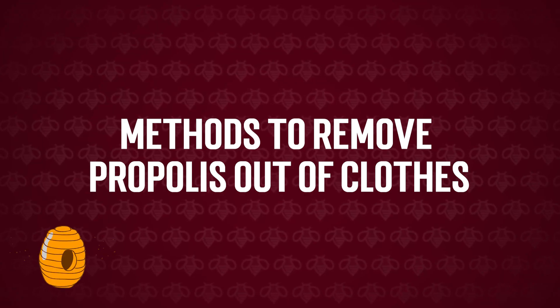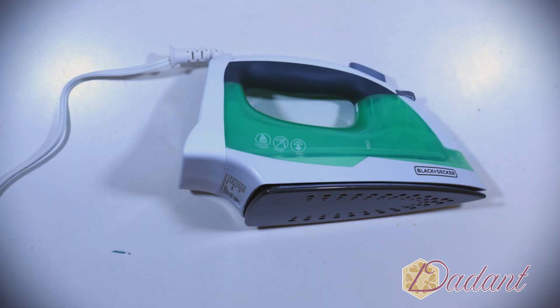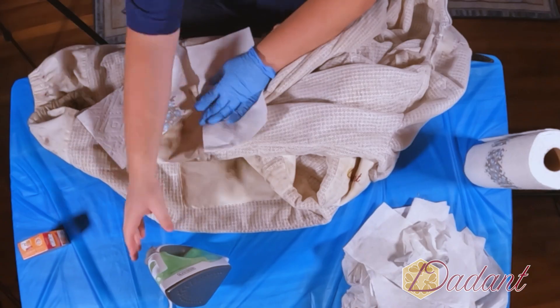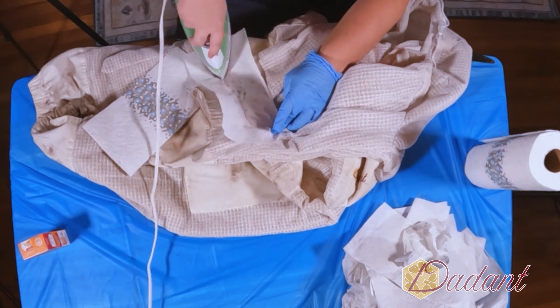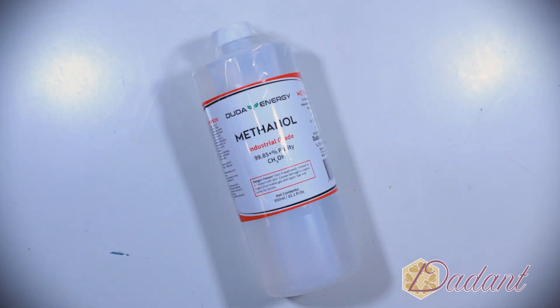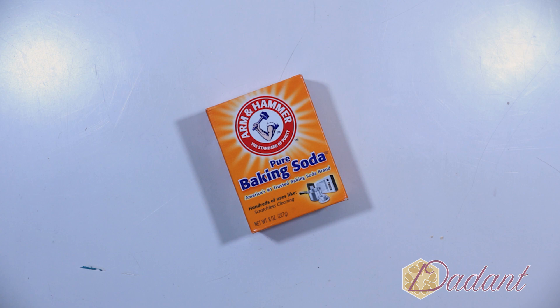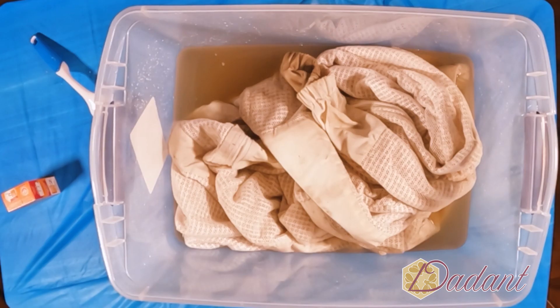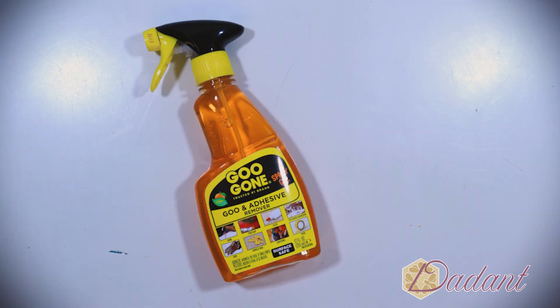Here are some potential methods to remove propolis from clothes. The paper towel and iron method works well for wax but can damage fabric if used to remove propolis. You can dampen the affected area with alcohol and rub until it's removed, or use methanol the same way. You can also mix baking soda into a paste with water, apply it, and let it sit for an hour. Alternatively, use a glue remover as instructed on the bottle.